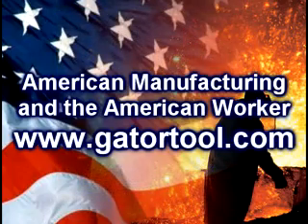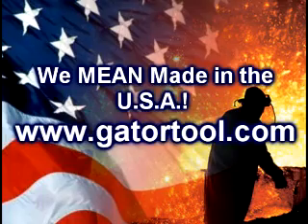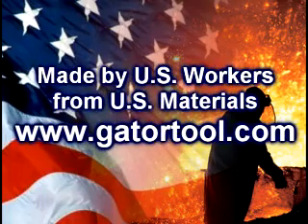As always, Gator Tools is committed to the support of American manufacturing and the American worker. That is why all Gator Tools are designed, fabricated, and assembled in Milwaukee, Wisconsin. When we say made in the USA, we mean made in the USA — made by U.S. workers, from U.S. materials.